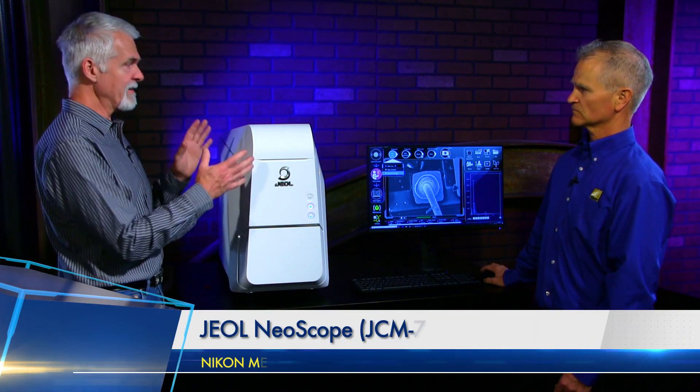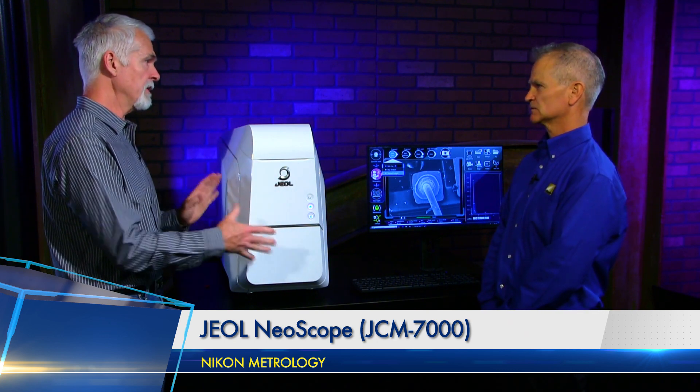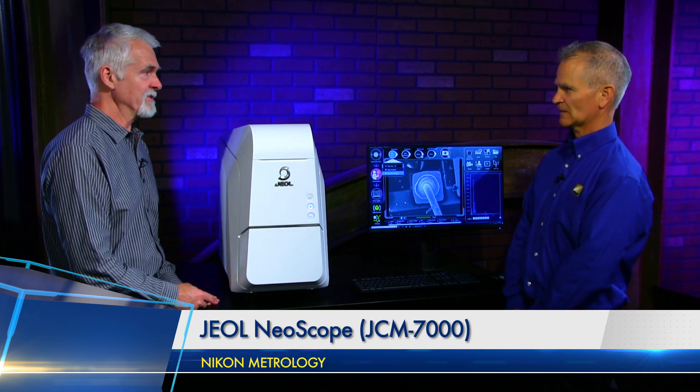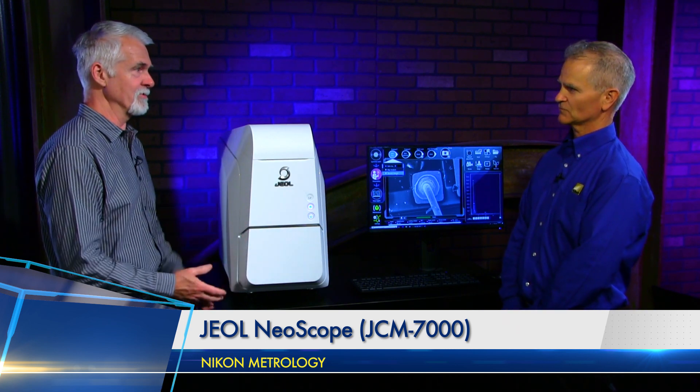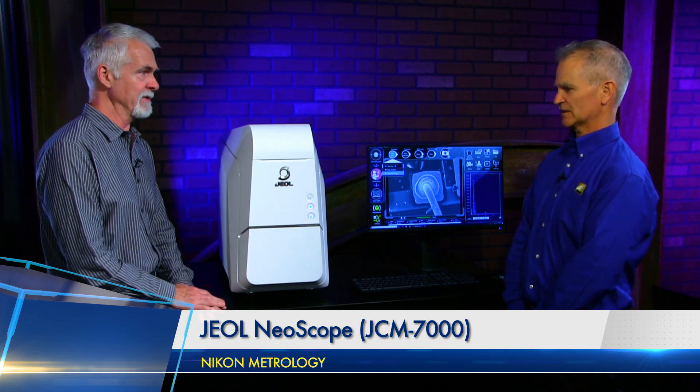All of this seems like it makes this pretty user-friendly and easy to use. You don't have to be a scientist to use this kind of SEM — it looks like you use it just like any other piece of industrial metrology equipment with a pretty simple interface. We come in and support you, do the installation and the training. Within a day, you're going to know how to operate the software inside and out.